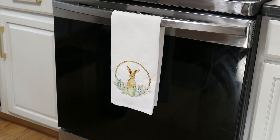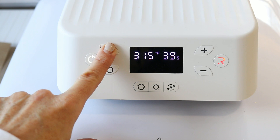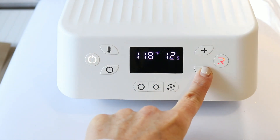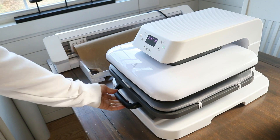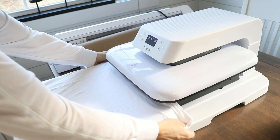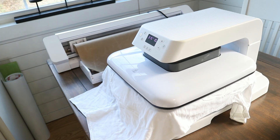Now I'm adjusting my settings for HTV. I'm pressing the temperature button and holding it down — this switches from Fahrenheit to Celsius. I'm going to set this to 315°F for 10 to 15 seconds, which is the recommended setting for HTV Ront's HTV. I'm going to use a regular Gildan Soft Style t-shirt.